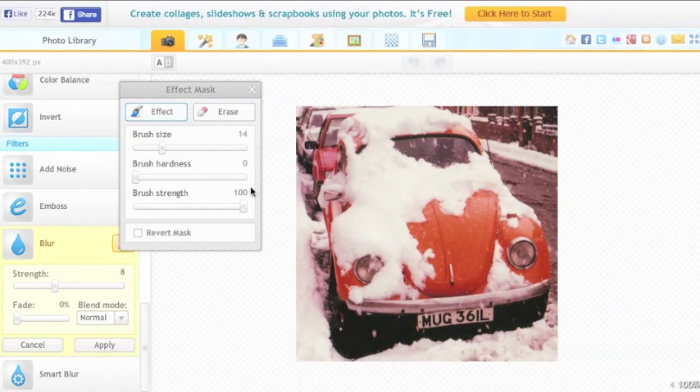That's perhaps still a little bit too large for brush size, so I'll reduce it a bit further. Now I can paint on the effect just on the place where I want it — painting on a bit of blur over the registration plate.